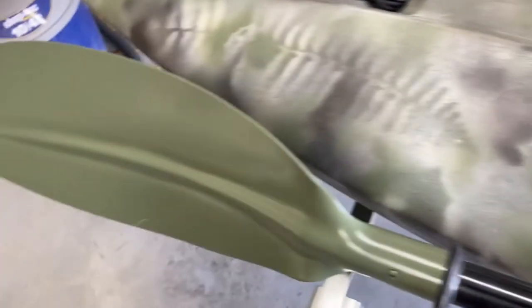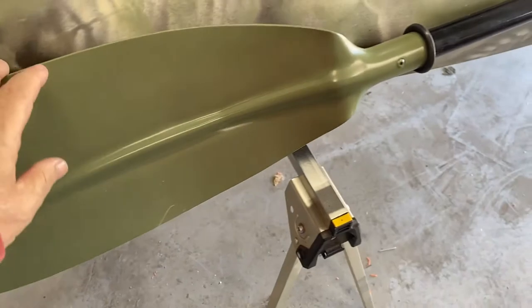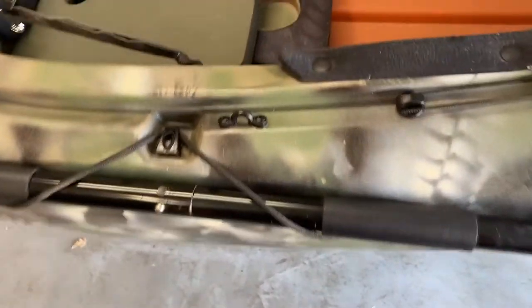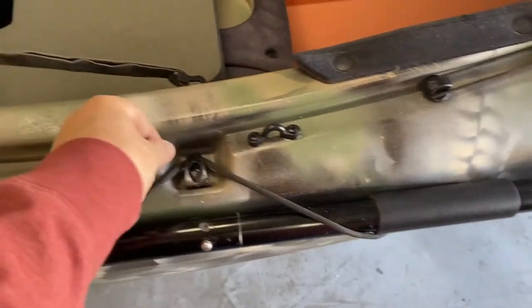I cleaned out the seat and bought a little extra pad for the bottom for a bit more support, to match the canoe. I also painted the oar — the oars were black and I painted them to match the boat. The ends came out pretty well. It has a bungee cord holder to hold the oar in, and then I've got my oar.